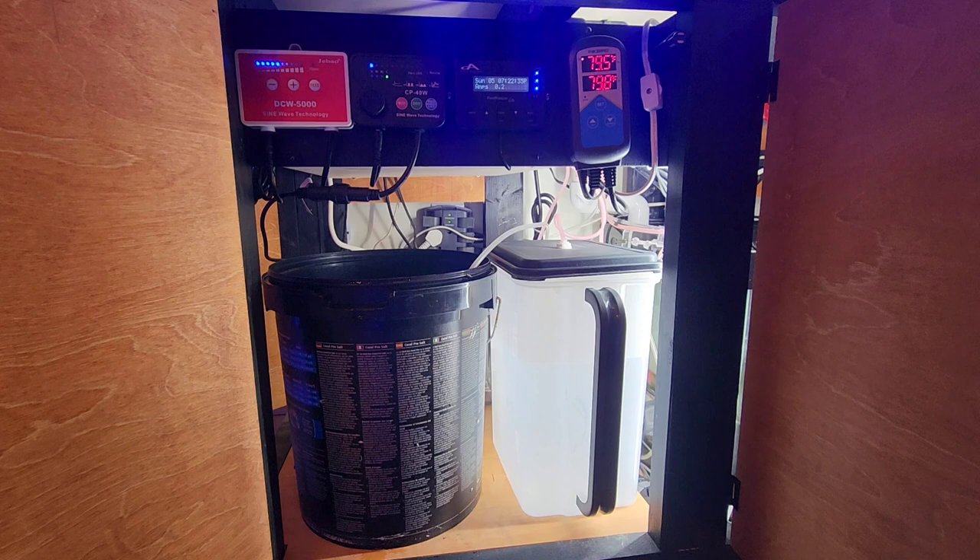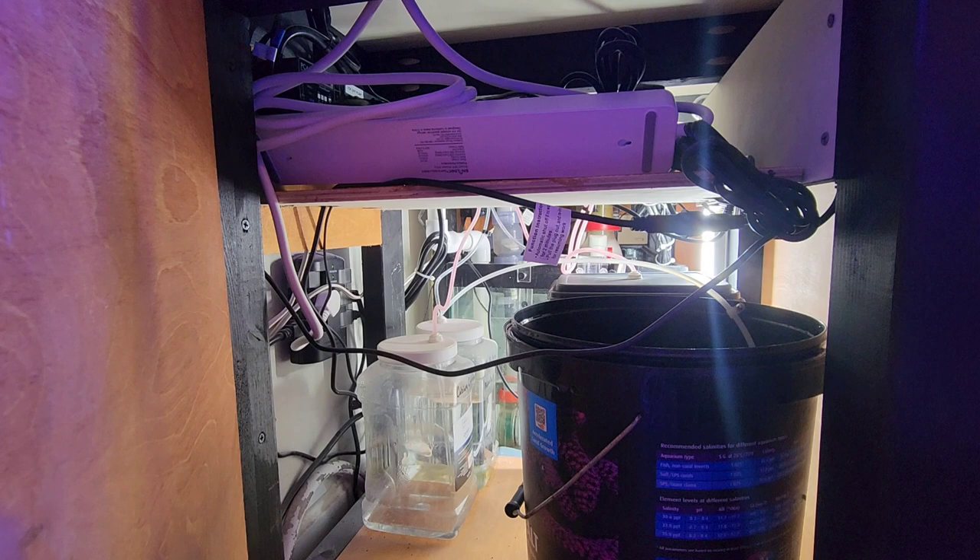I also went with a J-Bow pump for the return — a DCW 5000, approximately 1300 gallons per hour, running at about 30 percent power. After running a really cheap AC pump for years, I can't believe I didn't get a DC pump sooner — you literally cannot hear the thing running. The two containers here are my automatic top-off water and my Calclosser, which I dose with a Camor dosing pump.